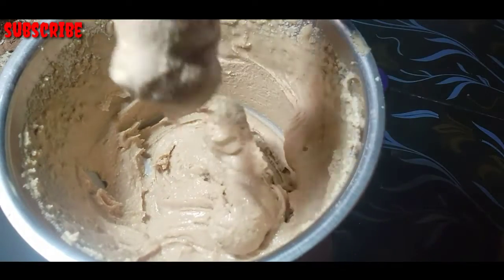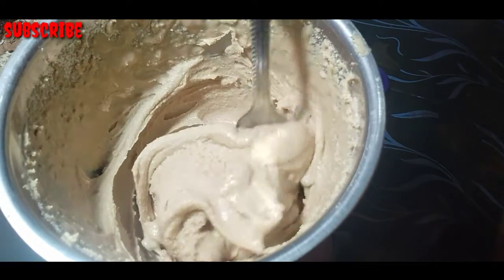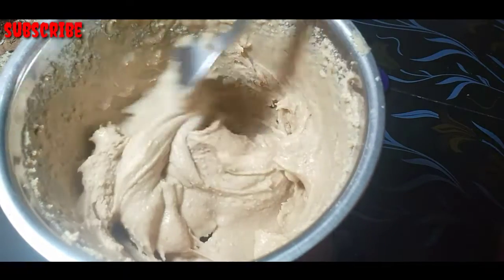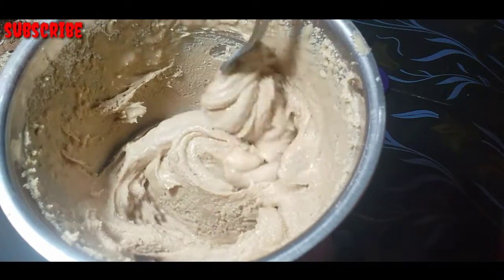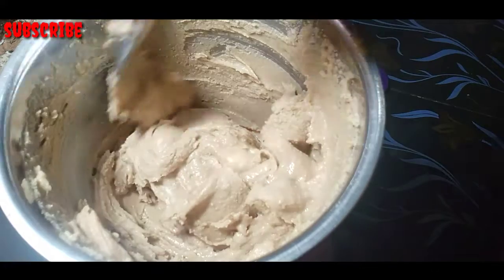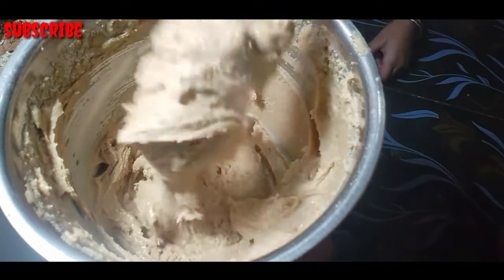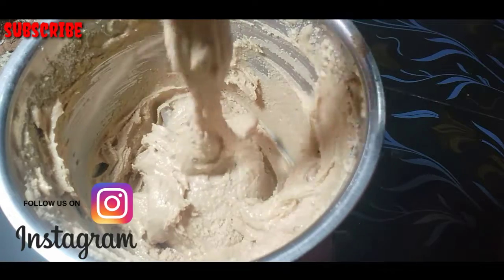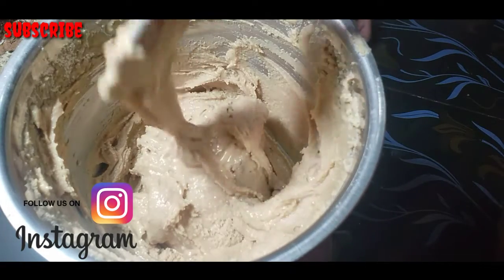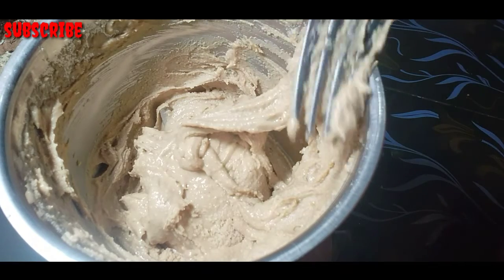Now we are going to make it smooth and add a little bit to it. Then we will add a little bit to it. Now we are going to add oil to it. We are going to add peanut butter to it. Now we are going to add 10 tbsp of sunflower oil and vegetable oil. We will add the oil inside.